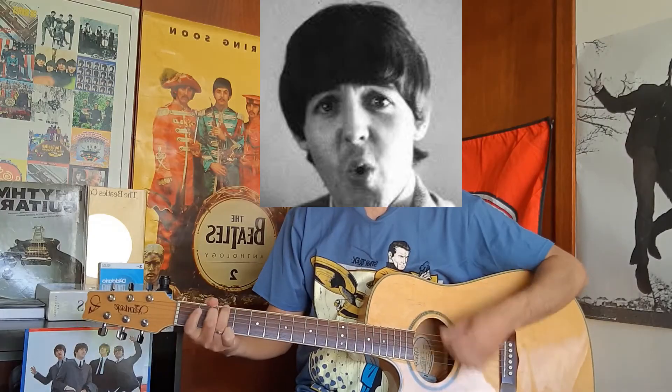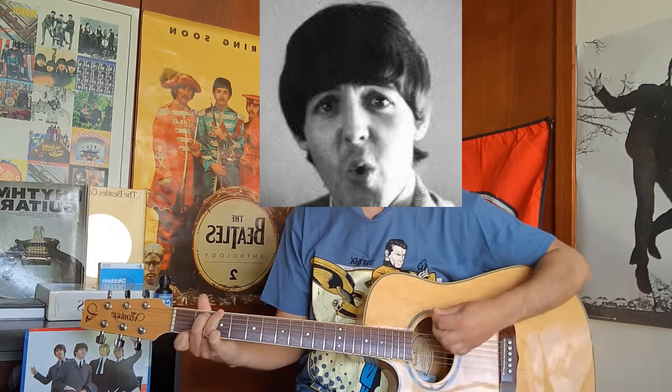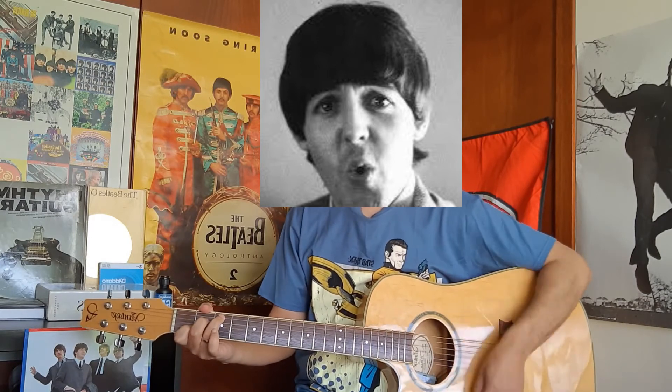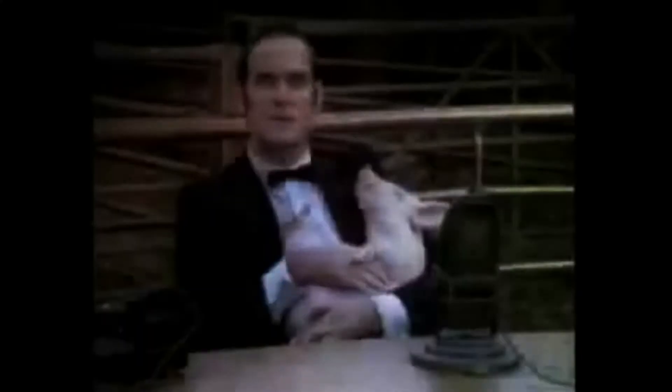Here's a bit of Beatles trivia: Paul McCartney's first ever song was called 'I Lost My Little Girl,' and it uses G, G7 and C. I'm going to play a little bit for you. 'Well, I woke up late this morning, my head was in a whirl. It's only then I realised.' And so on and so on.